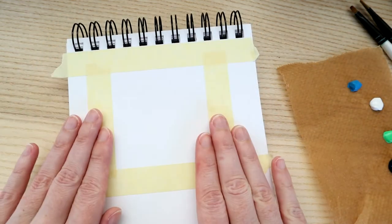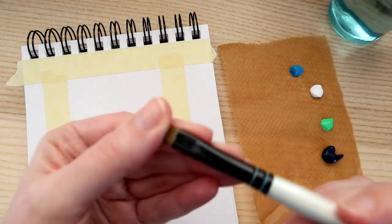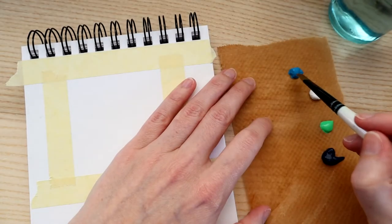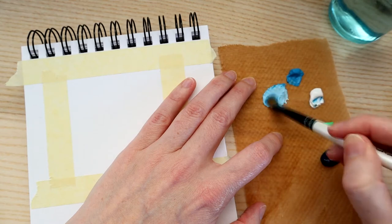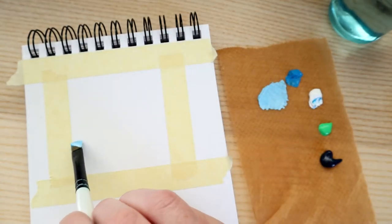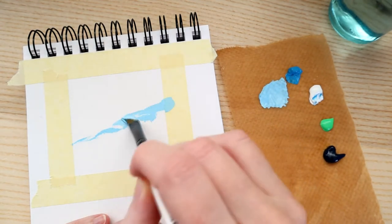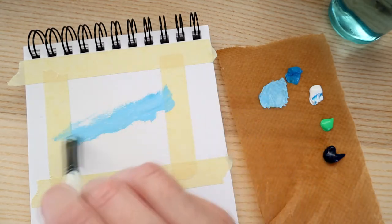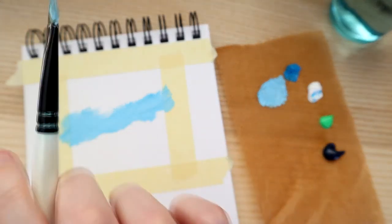We're going to start with the sky first. Most of my acrylic painting is done with a dry brush, but at the very beginning I like to just wet the brush so it's a little bit damp and use the kitchen roll to dry the excess water off. We're going to take a little bit of cerulean blue — it's quite dark and vivid — so we're going to add quite a bit of white and mix that to make a pale blue, then roughly sketch out a wave shape.